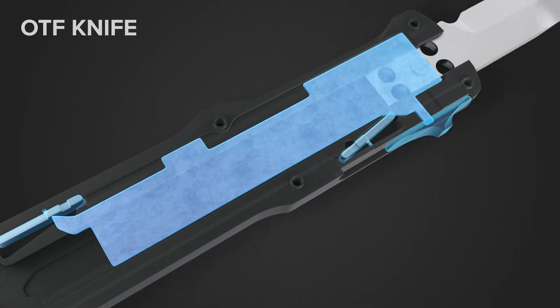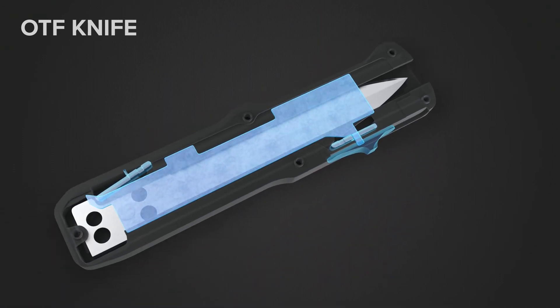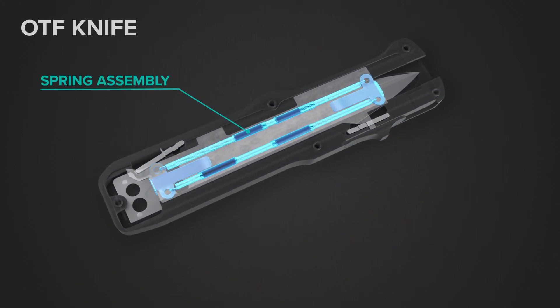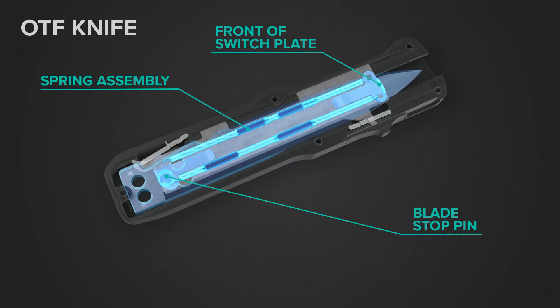This same process happens when the plate slides back, opening the front latch and allowing the blade to retract. To make this process automatic, there is a double spring assembly with hooks on either end. One end hooks onto the top of the switch plate and the other to the stop pin on the blade.